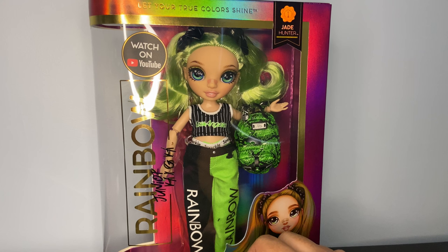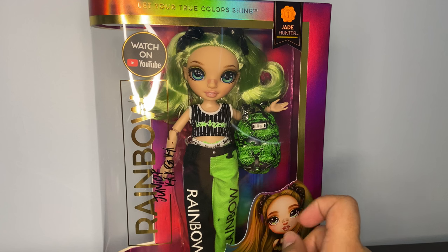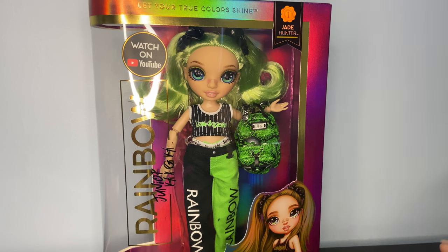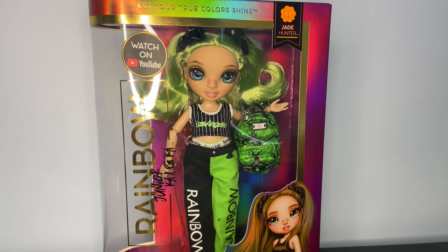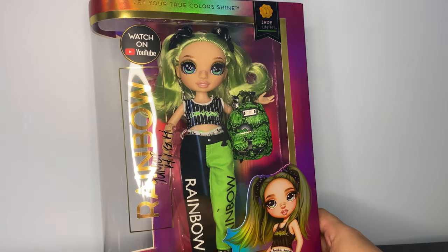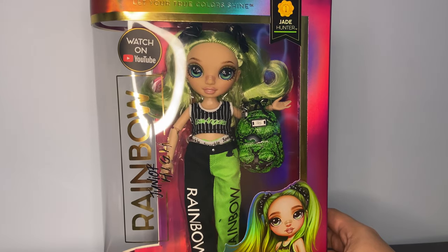I went to the Target near Miami University, and they thankfully had — this is the only Jade they had, and she's like 95% perfect. I'll show you why she isn't 100% perfect when we unbox her. They also had three Skylars, but they each had their own flaws. One of them had messed up hairlines. The main ones I want to get are her, Violet, and Sunny first, so I was fine skipping Skylar. I got her for only $12 because I had some Target Circle rewards.